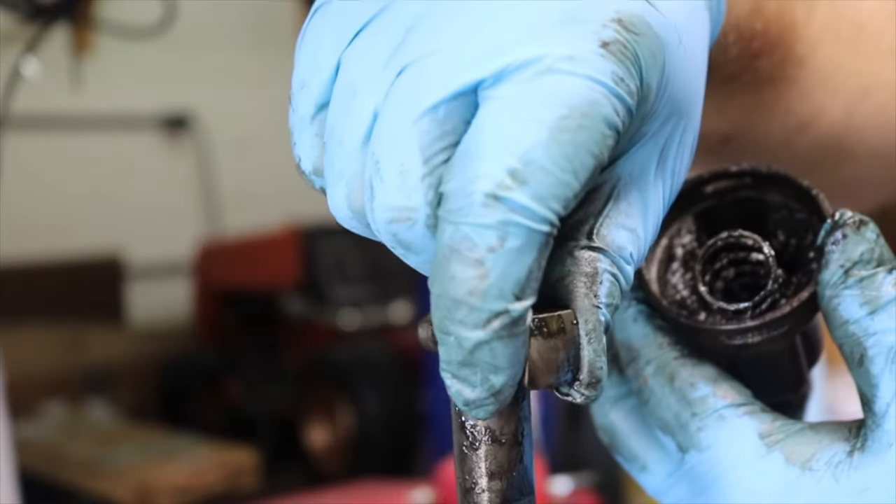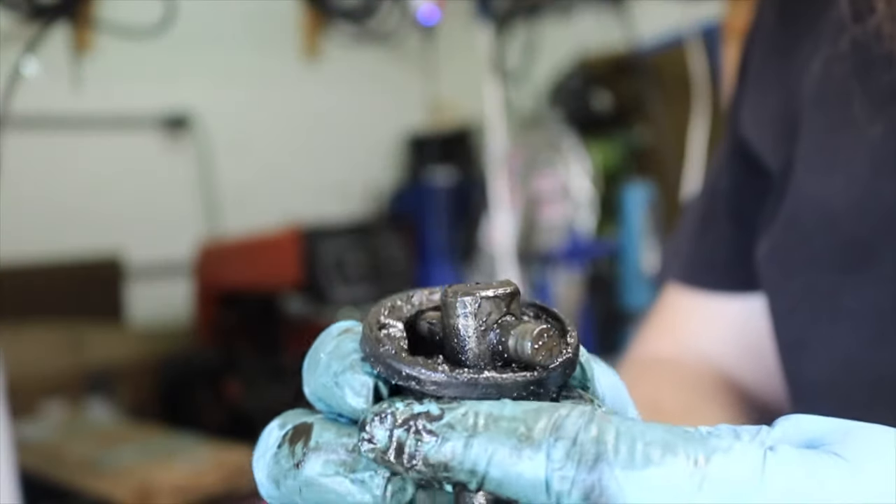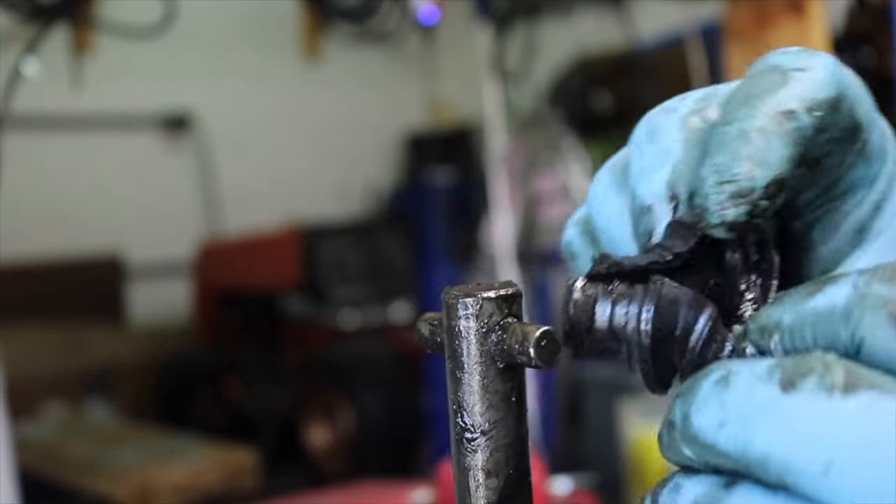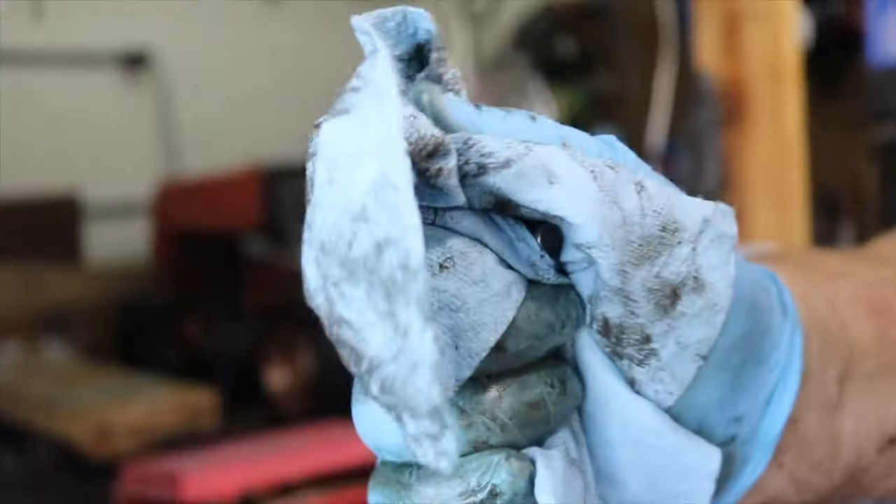One benefit of filming for YouTube is that I have a record of how all the pieces came off, which I definitely had to reference. Now we can toss out that old rubber boot and clean up and inspect our steering shaft.